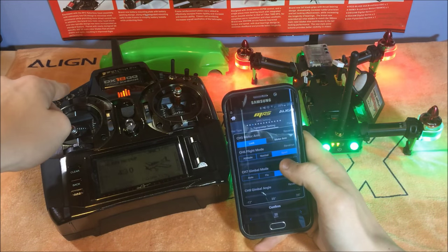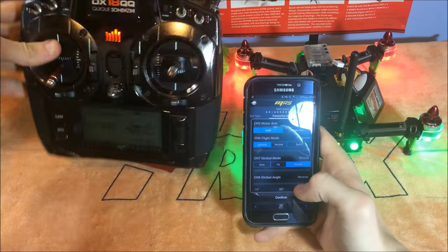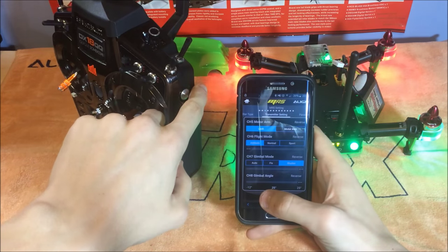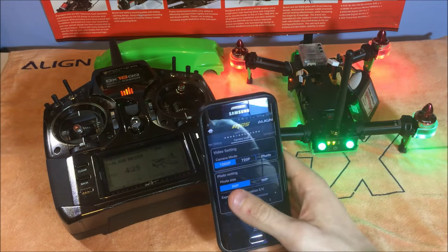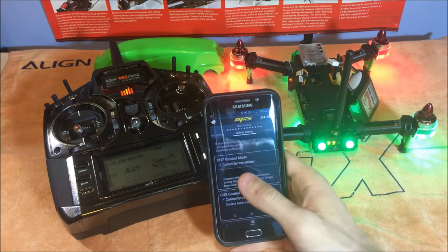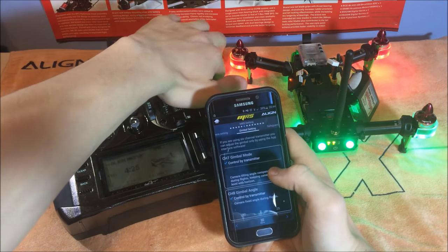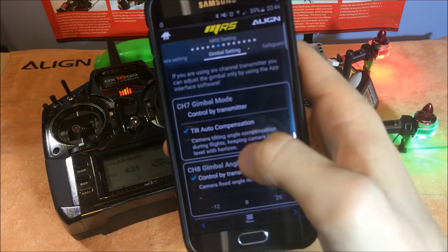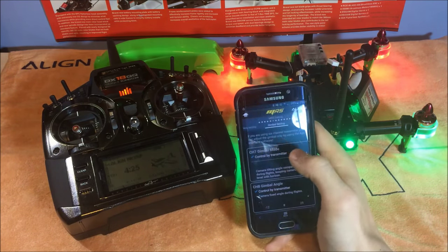I've assigned the channel mode switch so as I move it you can see it cycles through the flight modes. On the gimbal mode section, I've assigned a channel to a lever — when I move that, the gimbal moves up and down. Scrolling along, there are camera settings: I've got it set to 1080p and a standard photo size. In the next gimbal settings tab, I've got it set to 'Control by Transmitter' using the lever, or you can select 'Tilt Auto Compensation,' where the camera automatically adjusts its angle as the quad pitches.